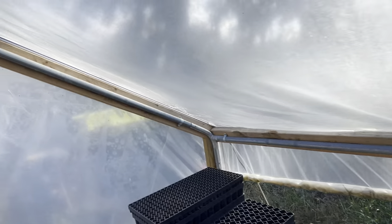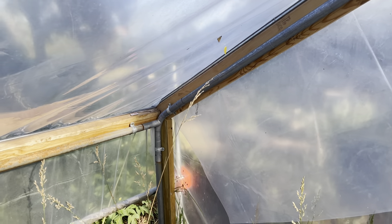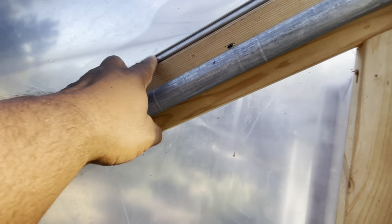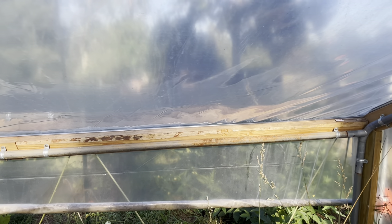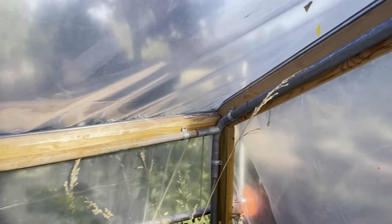The frame is just not a weight-bearing frame with the two-by-fours. The two-by-fours are only there so that I could attach the wiggle wire track on it. Or if I was going to do trim on the outside instead of the wiggle wire, I would have still needed something to attach it to. So I thought the easiest way was just to use two-by-four to do the whole frame.